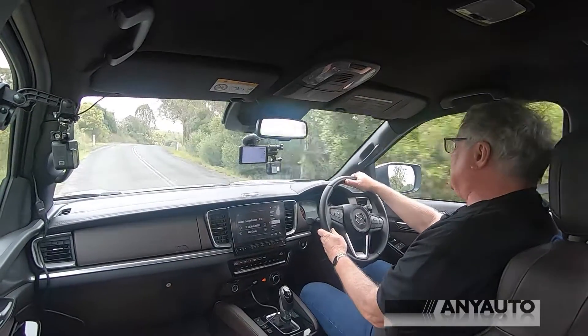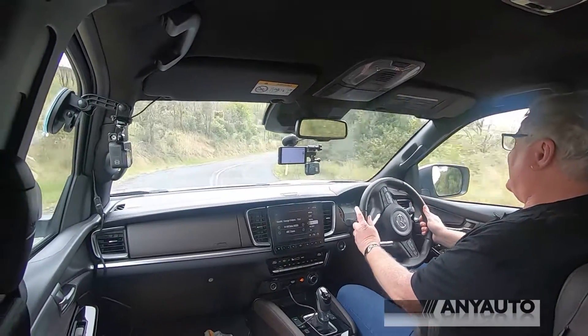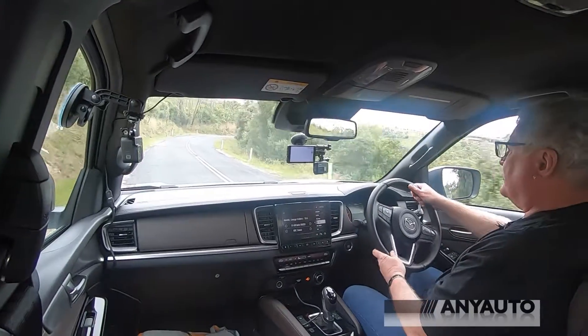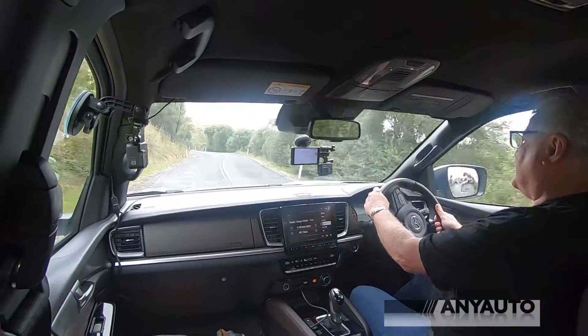One thing I've noticed this week is it is a little bit noisy, but then I'm used to driving SUVs and passenger cars. You have to understand: when you come to a pickup truck, it is a truck. It's got a ladder chassis — something that's sturdy for carrying lots of stuff. You've got to be careful of the gross vehicle mass when you're loading everything up.